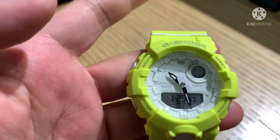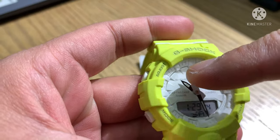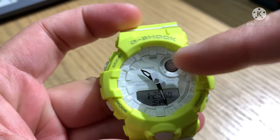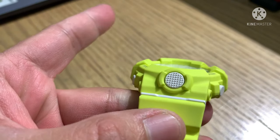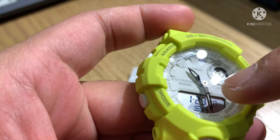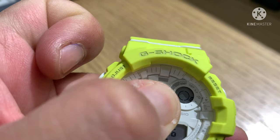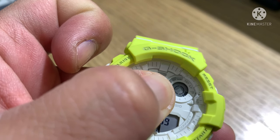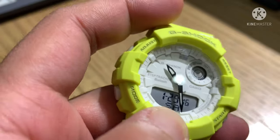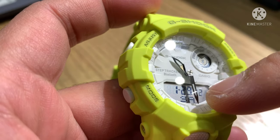Now let's go to the front of the watch. This is the bezel — on the upper bezel you can see 'G-Shock' written here. On the display you can see the analog hand. This is the indicator of seconds, 1 to 60. You can also see the positive display showing January 29th — so it has month, date, and day.